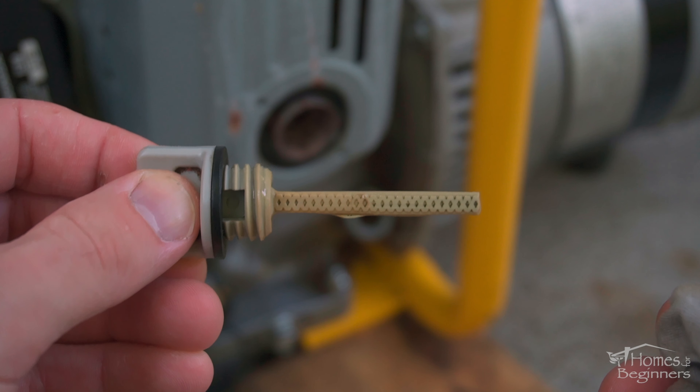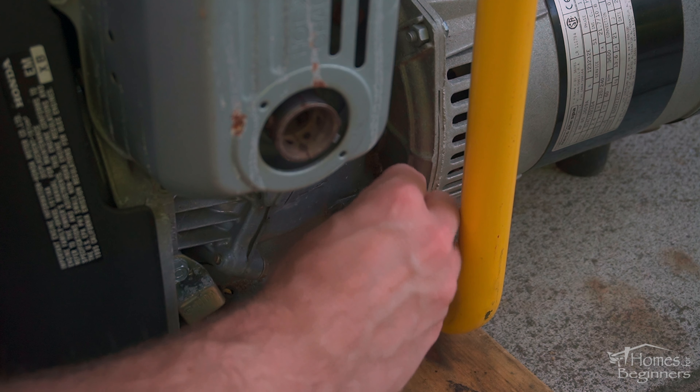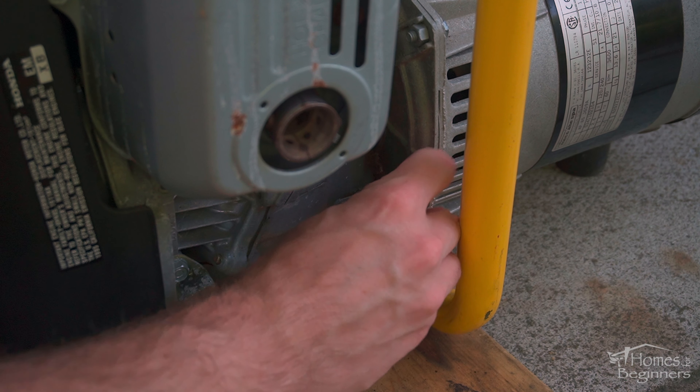Clean the drain plug mating surface for the washer. Make sure it's clean so no contaminants cause any sealing issues. Install the drain plug with the new washer and tighten.